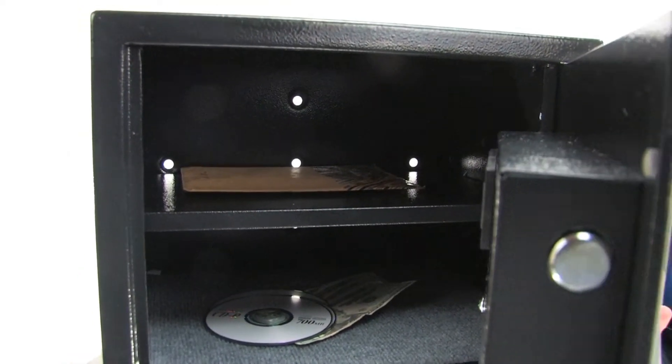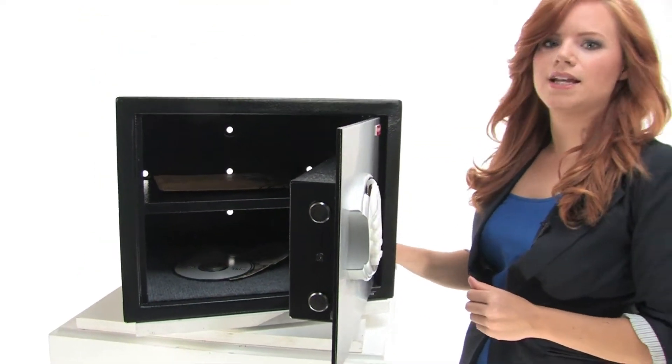In the back you can see pre-drilled anchor holes and the mounting kit comes included. This Honeywell safe is a great way to secure and protect your most valuable items. Thanks for watching.